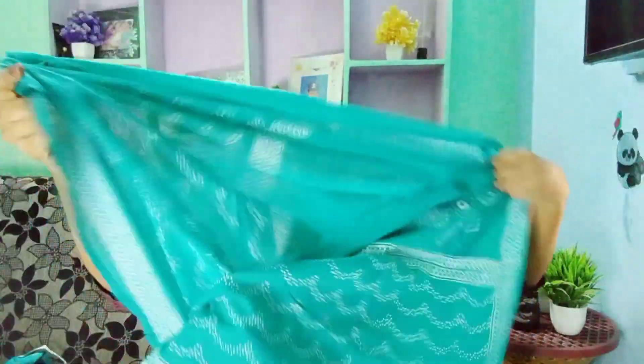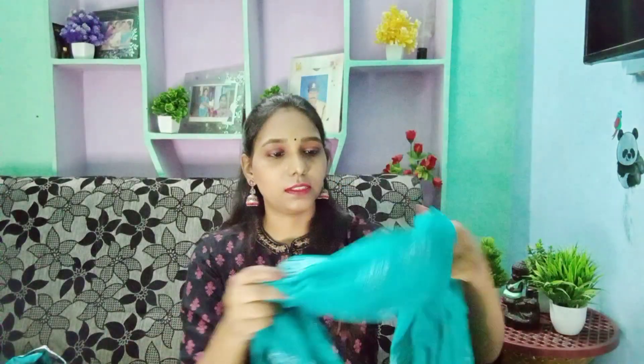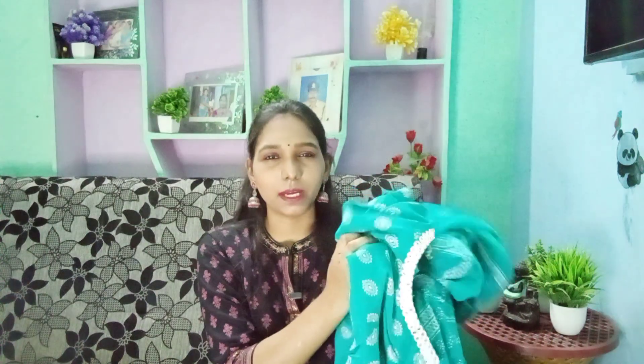The dupatta is a cotton-chiffon mix fabric — soft, beautiful, and very fluffy. The length is perfect. It has a white and purple color with a silver color foil print. It is a cotton mix and very beautiful. This is the first dress and it is only 620 rupees. It is a regular daily-wear dress, not a party wear — it is a normal casual style.